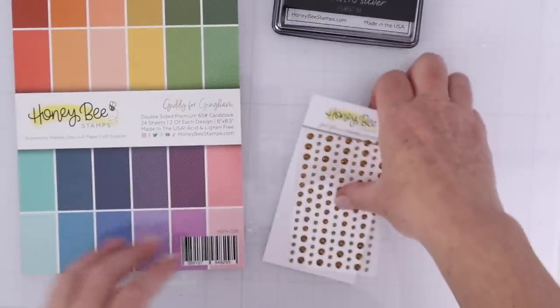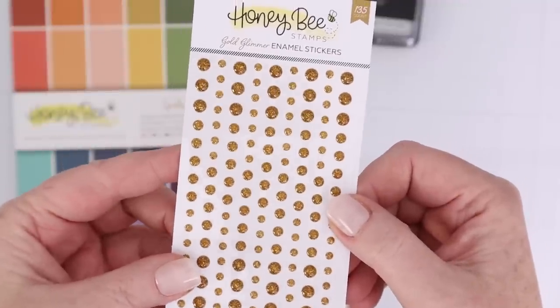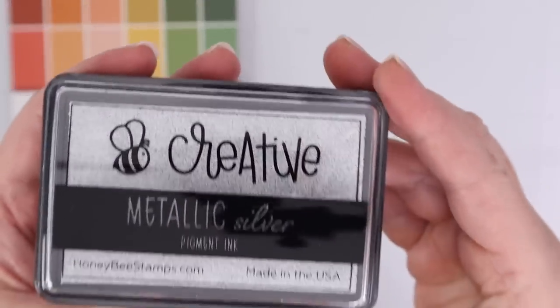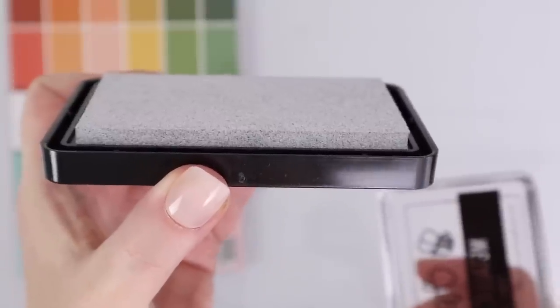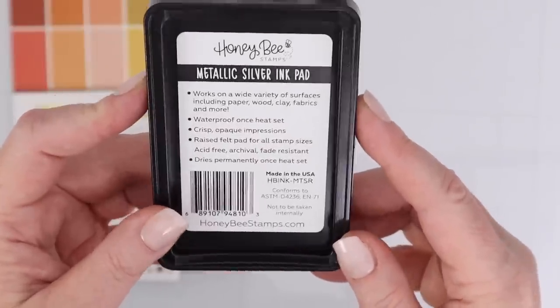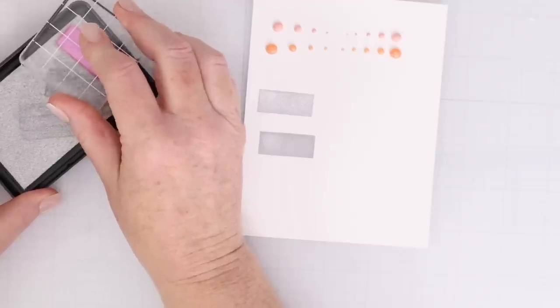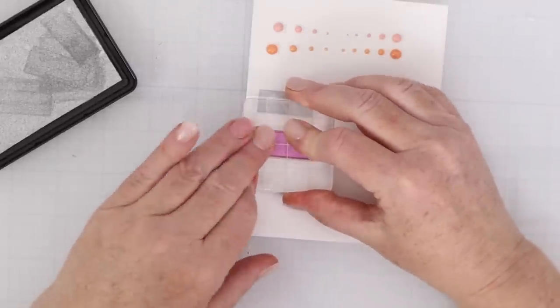The Giddy for Gingham pad is 24 sheets, two of each design, six by eight and a half size. I just love the colors and I really like gingham — I like how the two sides have different colors on them. I also grabbed some of their Gold Glimmer Enamel stickers in two or three different sizes. I wanted to try their Metallic Silver Pigment Ink as well. They have gold and white available too. I grabbed the silver to see if I liked it — it is a true silver and I'm really happy with it. I hadn't bought a pigment ink in a long time, so I had to work with it a little bit to figure out how to get it to dry. It's really super pretty, so I'm stamping that out so you can see the shine.